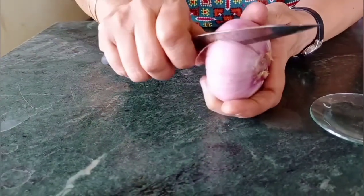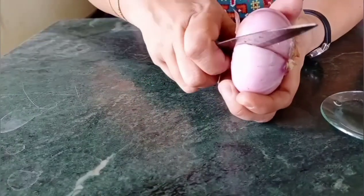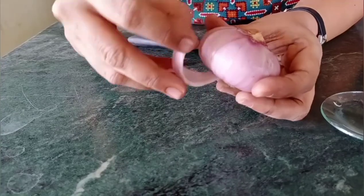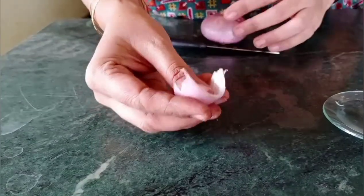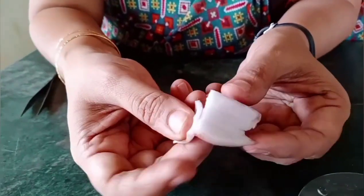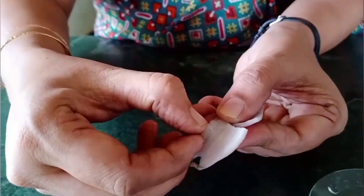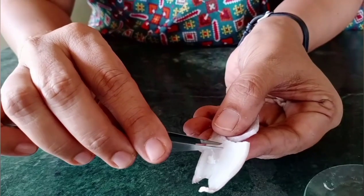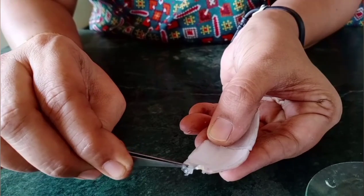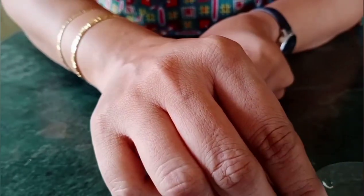Let's take the onion and cut out a small piece of it. Remove a small piece like this, break it in the middle, then take out a thin peel from the inner side — you can use forceps. You will get a very thin transparent peel like this. Place it in the water.